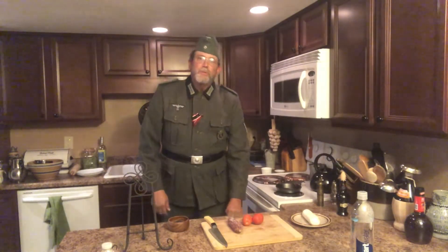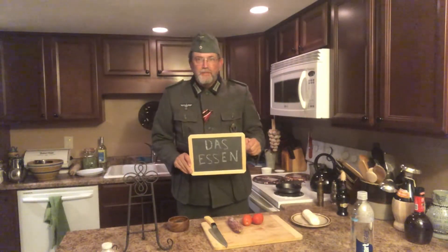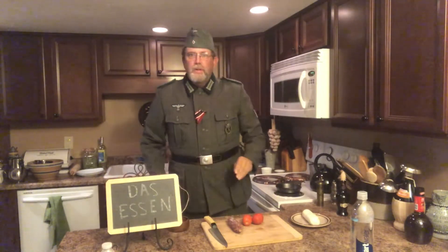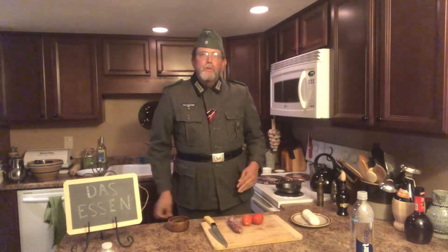Today's German word for the day is das Essen. That means food. And the food that we are going to be discussing today is tapas. Tapas is a Spanish word which has been around since the 19th century.